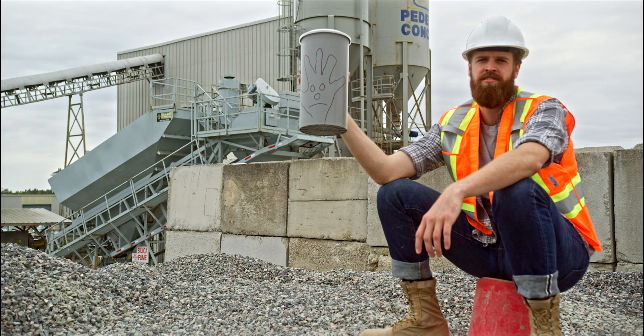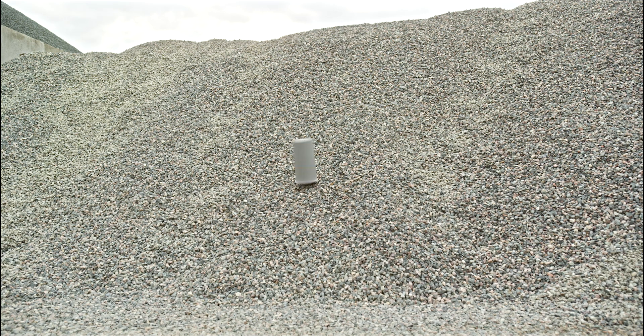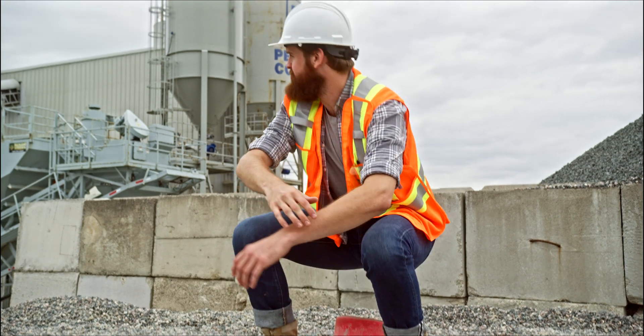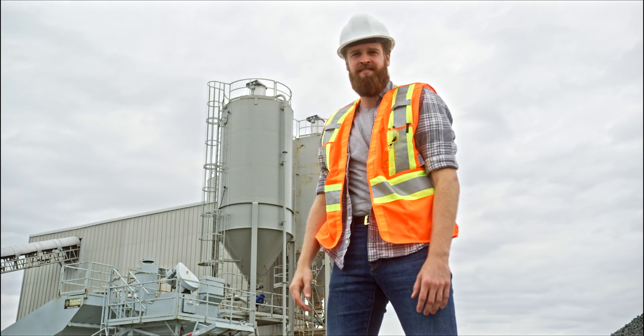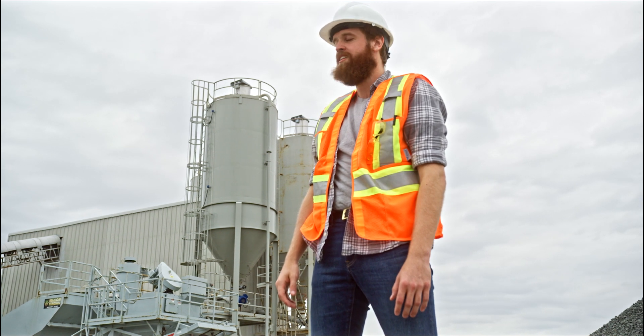This is a concrete test cylinder. It's old, archaic. It doesn't give you what you need. And this, this is my domain — the universe of the job site. Where there's hundreds of questions, I've got the answers.